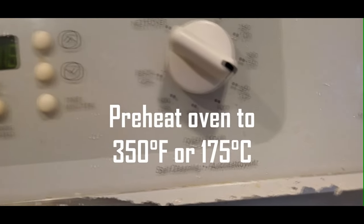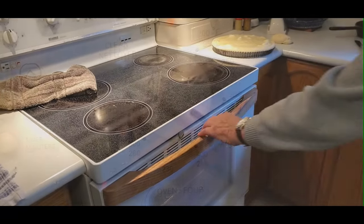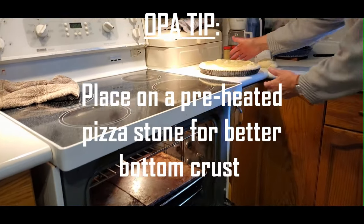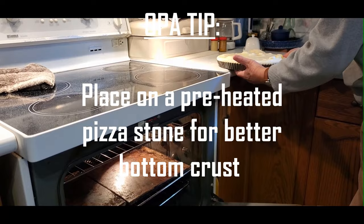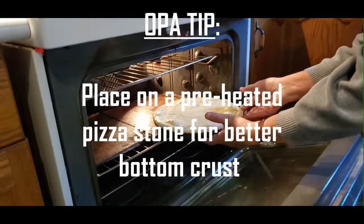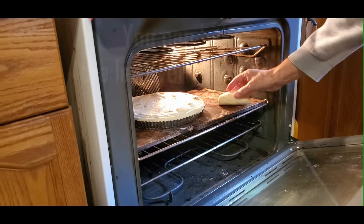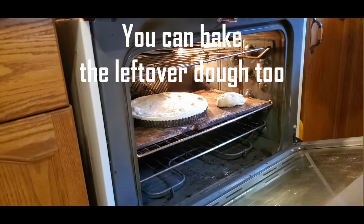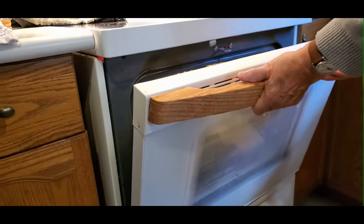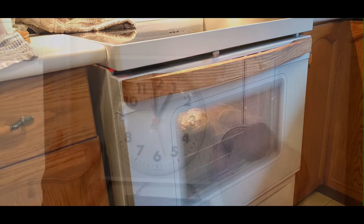We're going to preheat the oven to 350°F or 175 degrees Celsius, and it will only cook for about half an hour. Another tip he had was to have pizza stones in your oven — that helps cook the bottom of the crust a little bit faster and more evenly. There you can see the extra dough that he throws in to cook as well; there's nothing wrong with it, it's perfectly good dough. We'll let that go for one half hour.